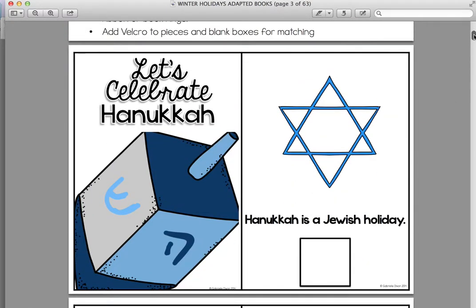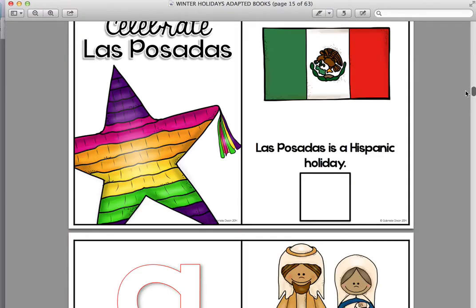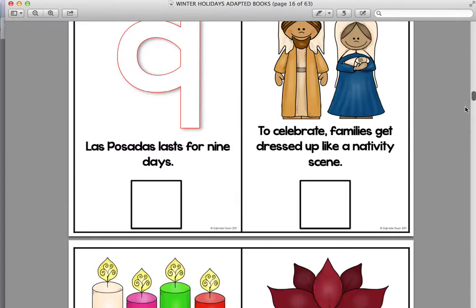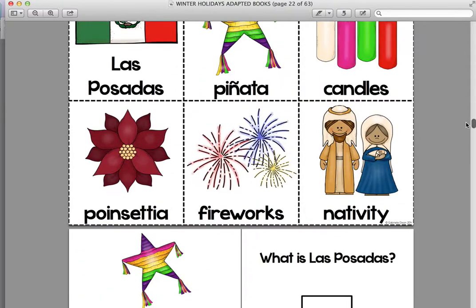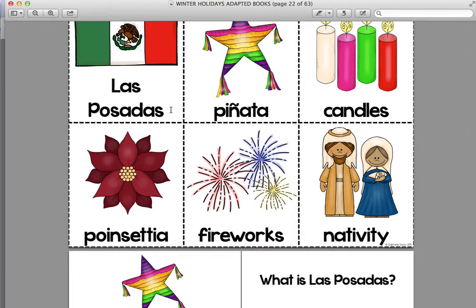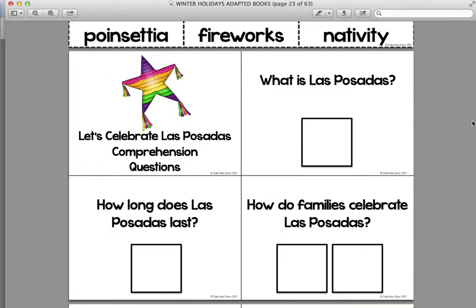Here is the first book, Hanukkah, and I'm just going to run through the book. You can see Las Posadas, and as you see here, each book comes with some vocabulary cards for students. You could use this to introduce the book or to practice the vocabulary in the book. I like to laminate them and put them on a ring, as well as the comprehension questions that go along with the book that the picture cards will match up with.